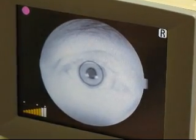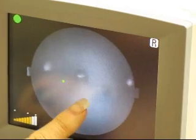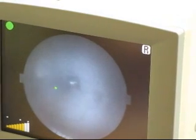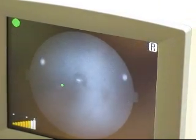we press the alignment button and then we look for the two dots and we make those more focused by pushing or in this case pulling the joystick towards us, lining them up either up and down by turning the blue knob.